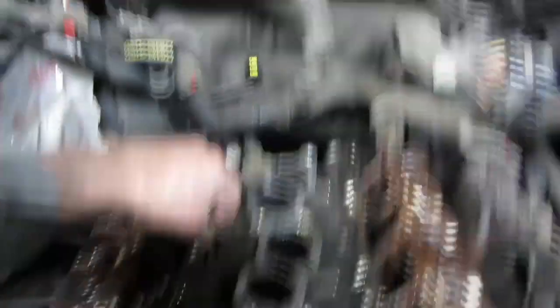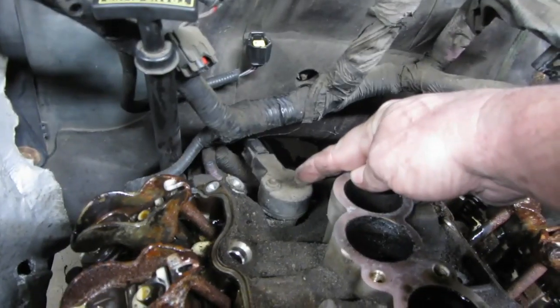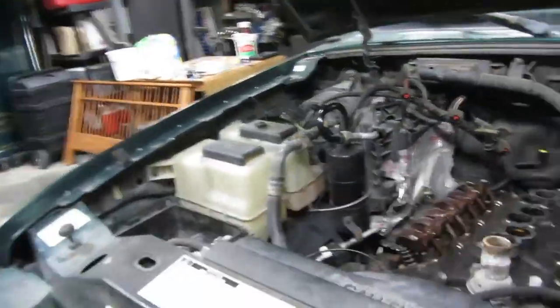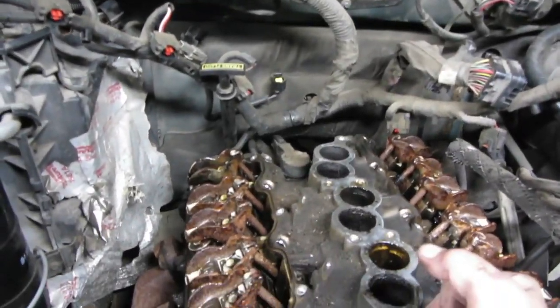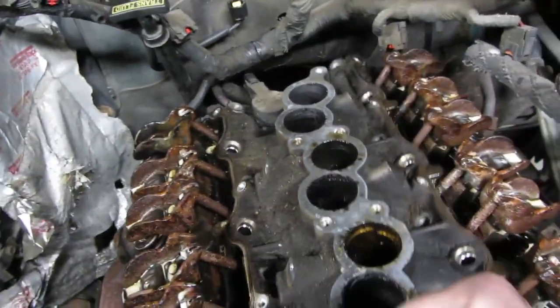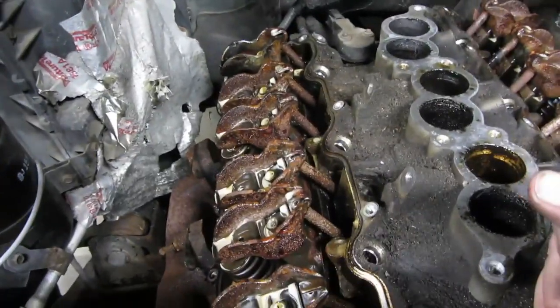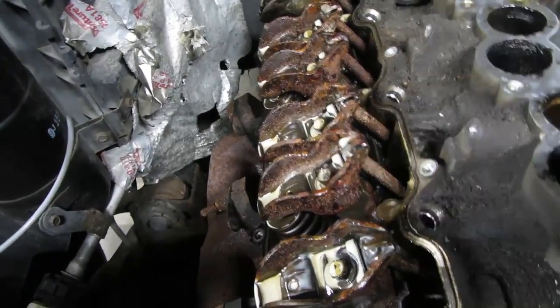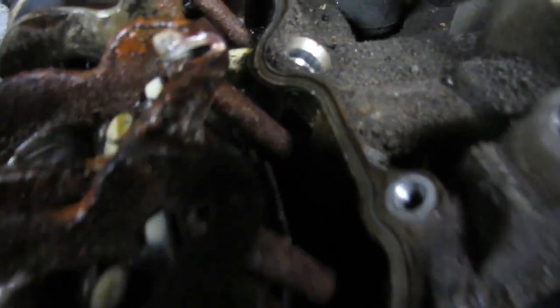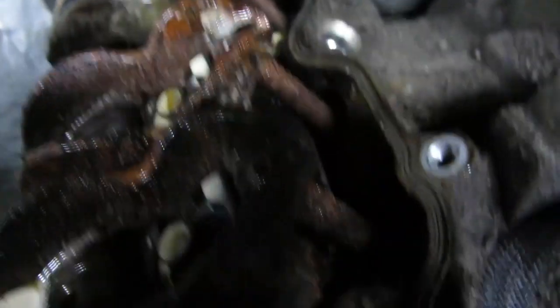These were T45 by the way. This bag here - that is your cam synchronizer, which drives the oil pump. I did have a 3.0 that was totally locked up because the cam synchronizer had seized up and snapped the gear, and no oil pressure. I think we're going to have to take this rocker off for sure, and probably one on the other side too.